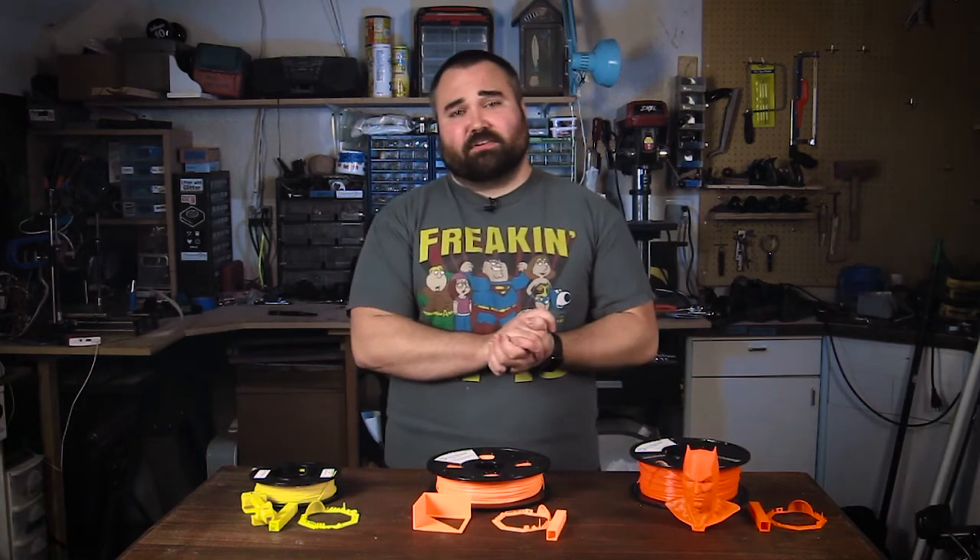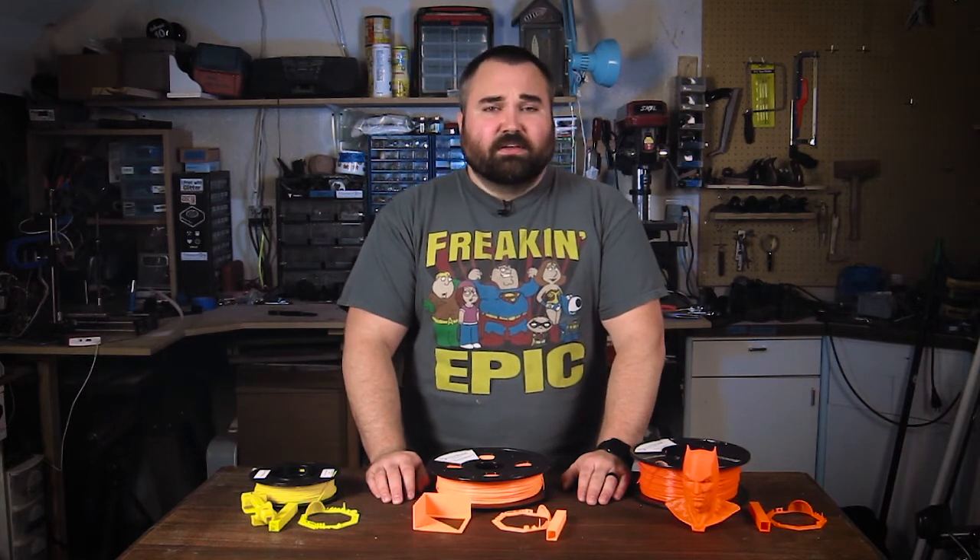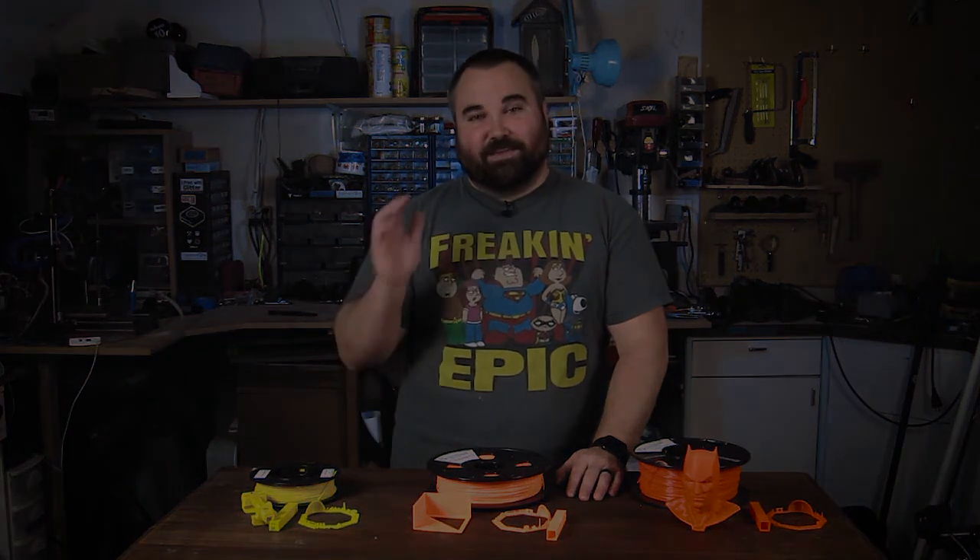Thank you so much for stopping by my channel. If you want to stay up to date on this series or if you're interested in the other types of material I put out — like woodworking, everyday carry, things like that — go ahead and subscribe to this channel. The next episode of this series will be over on Joe's channel; you'll have all the links you need in the description. Go ahead and subscribe so you catch episode 4 of this series. Anyway, take care, enjoy the rest of your week, and we'll see you next time.